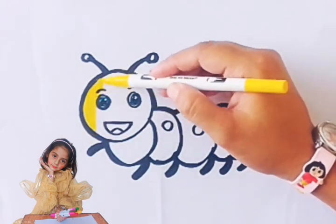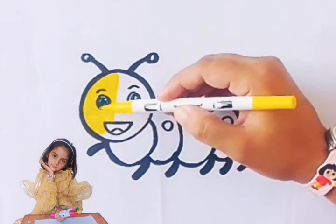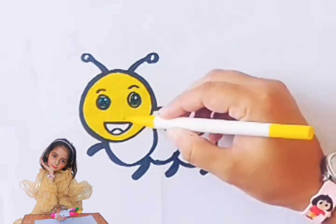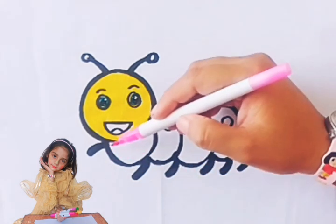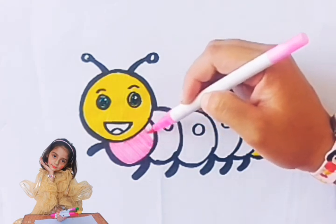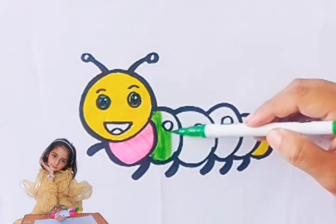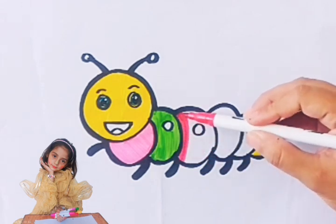First, yellow color. Pink color. Green color. Red color.